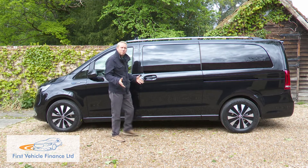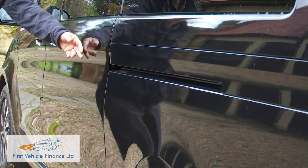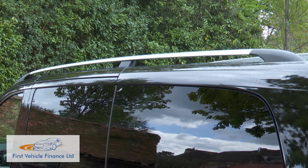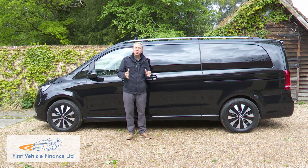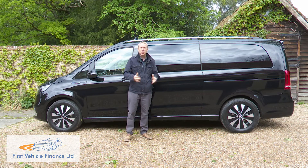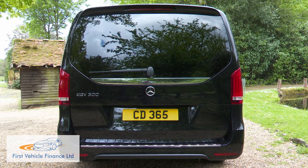In profile, the slab sides have had some swage lines and shape built into them, and there are standard roof rails. Only the biggest long-wheelbase extra-long variant of this model is being sold in the UK — quite a hunk of Stuttgart real estate — 5.37 metres in total length and over 1.9 metres in height.